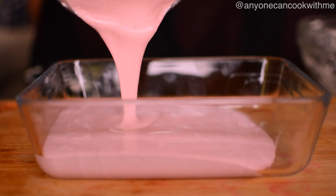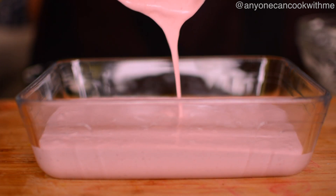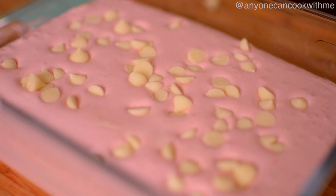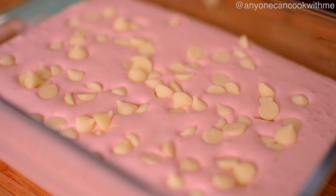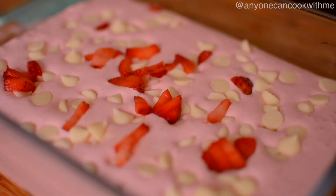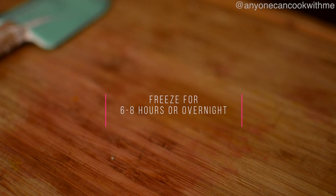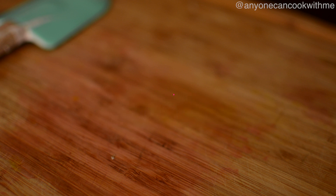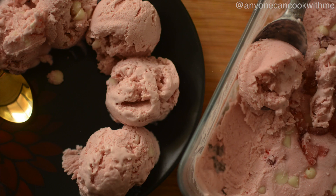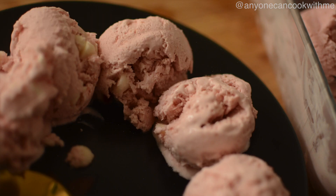Don't worry — after freezing it will be perfect ice cream. We will also add a little white chocolate chip, which is optional, along with some extra strawberries. Cover the container and freeze for 6 to 8 hours, preferably overnight. Stir the ice cream 2 to 3 times during freezing so that it sets properly.